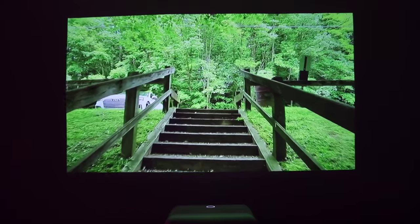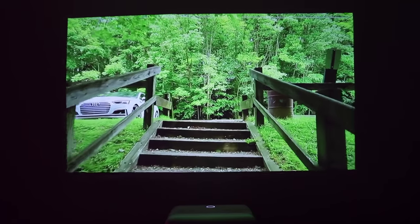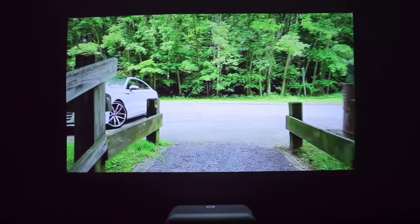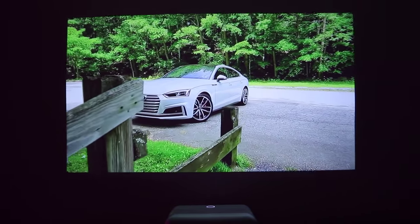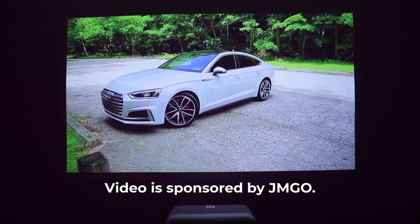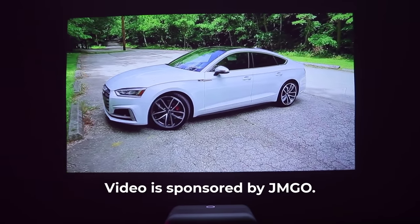It can be placed as close as 10.6 inches away from the wall — that's insane. I do want to let you know that this video is sponsored by Jamgo, but all opinions are mine.